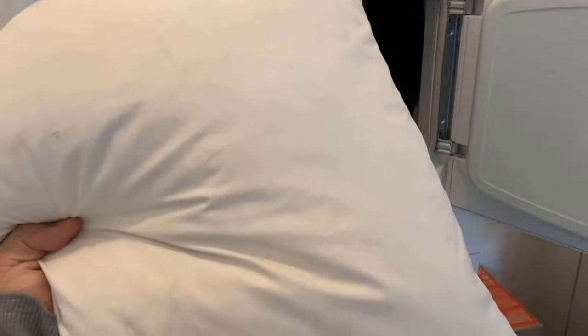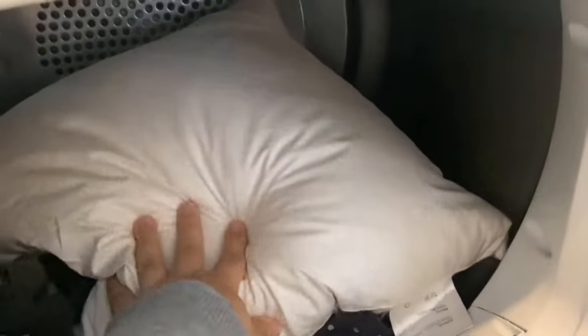Surely you know it — if you throw down comforters or winter jackets in the dryer, they usually come out very wrinkled or dented, simply because the down collects in some places in the pillows.